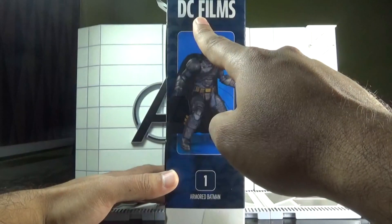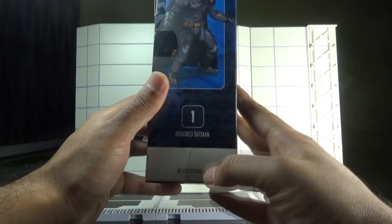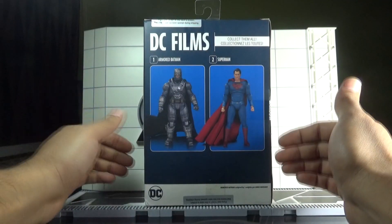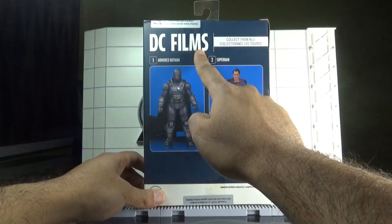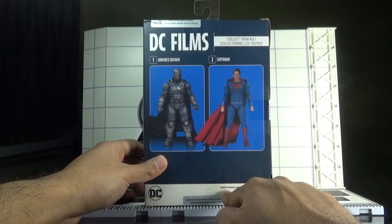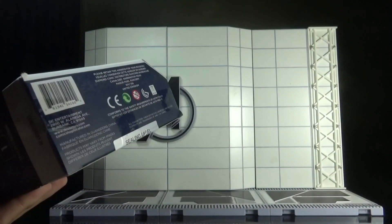On this corner it says the whole package contains nine pieces. On this side we can see the figure in a dynamic pose, and again on top it is written DC Films. At the back side we can see the only figures that came under the DC Films line — the other figure being Superman from the same Batman vs Superman: Dawn of Justice movie. Armored Batman has been sculpted by James Marsano.